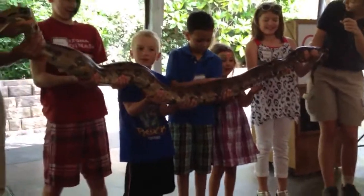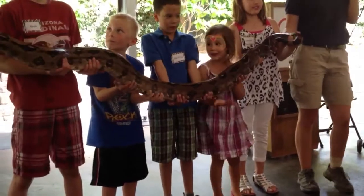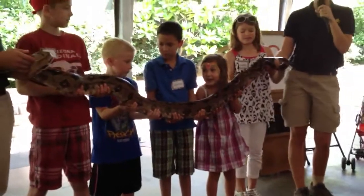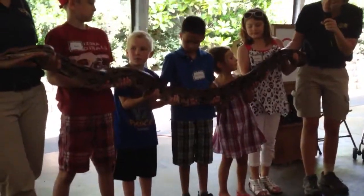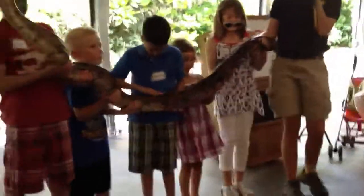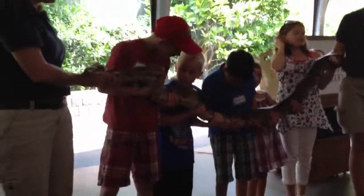Do you see any arms or legs on a snake? Well how does she move around then? She slithers, that's right. Snakes have a lot of muscle in their body which makes them really heavy, and they're going to slither around. What you can see is the top of their scales, but she also has elongated scales called scutes on the bottom. That's going to help her to scoot along and slither on the ground.